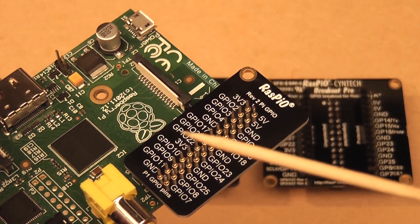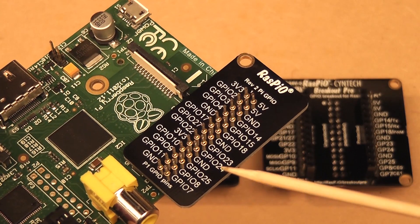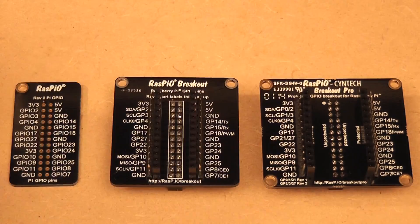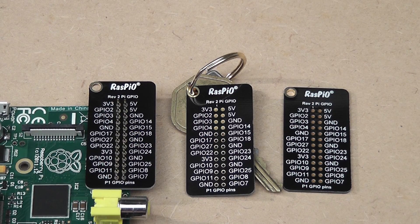When you do an experiment you can place your wire in exactly the right place without having to count pins. It can also act as an attractive key fob.